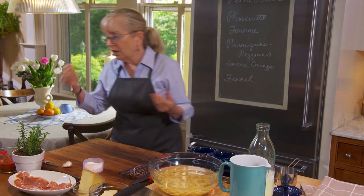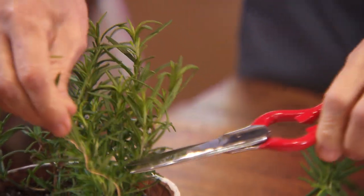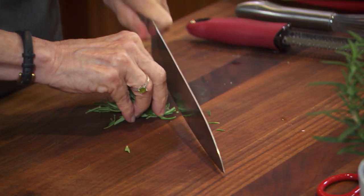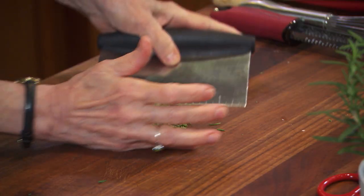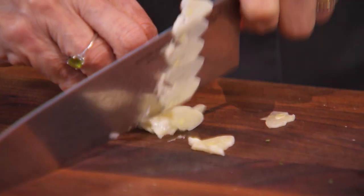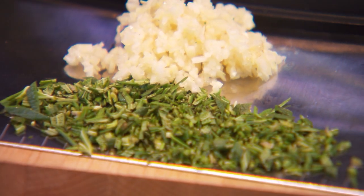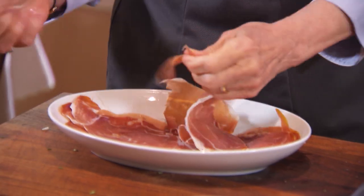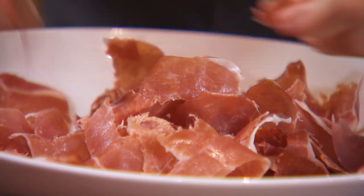I'm going to get the rest of the ingredients together. We're putting in rosemary — about a tablespoon and a teaspoon, chopped up. I'm mincing garlic — I need about two teaspoons. Then I'm going to tear the prosciutto di Parma; it's just very hard to cut, it all bunches up together. Now I'm going to drain the pasta.